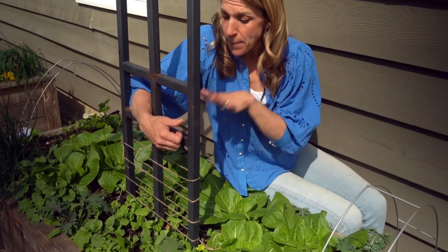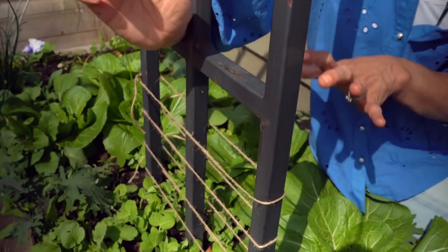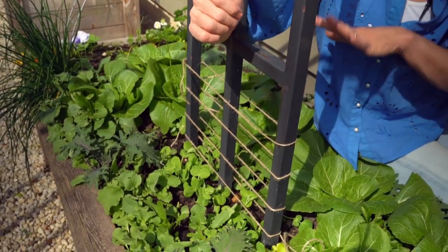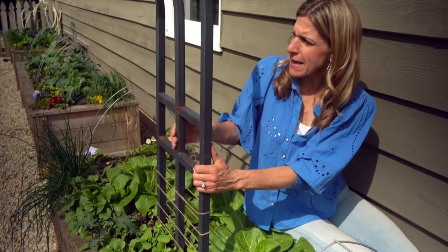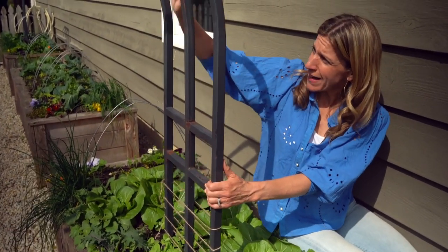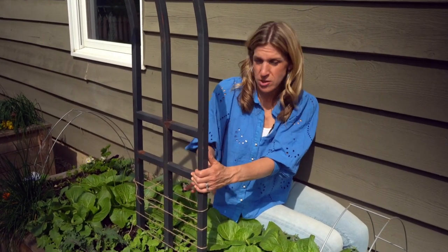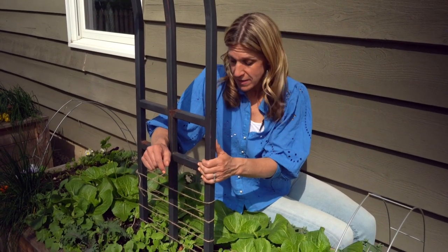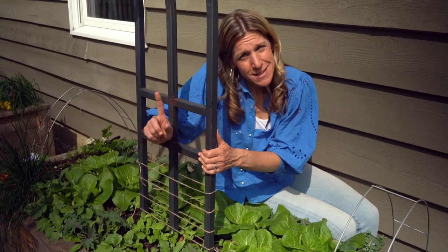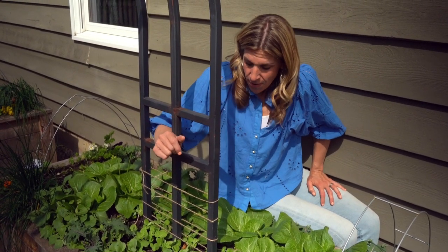I've just added a few extra pieces of twine here — it's going to support the peas all the way up. Once they get to this point, those vines are going to be really trusting of this space and know they're going to be supported all the way up as they grow. It's really just getting them through the first six to twelve inches of growth. Once you do that, it's pretty much smooth sailing. That is the way to trellis your peas from the start and make sure you get the most peas for your space in your kitchen garden. Thanks for watching.